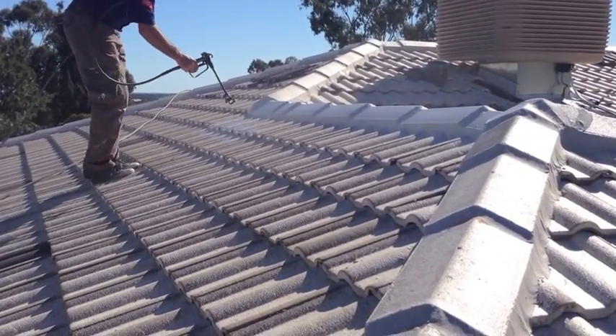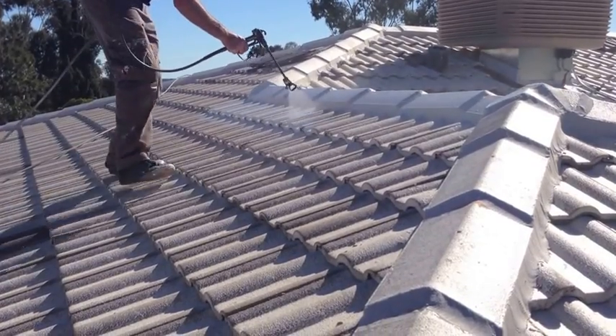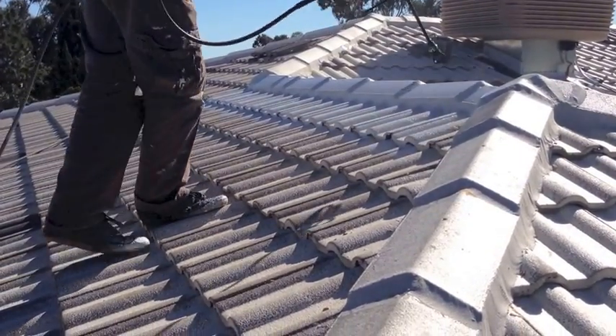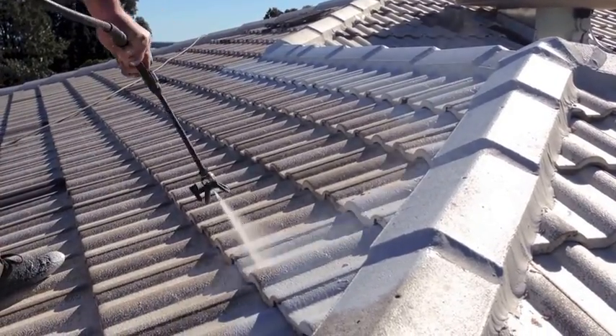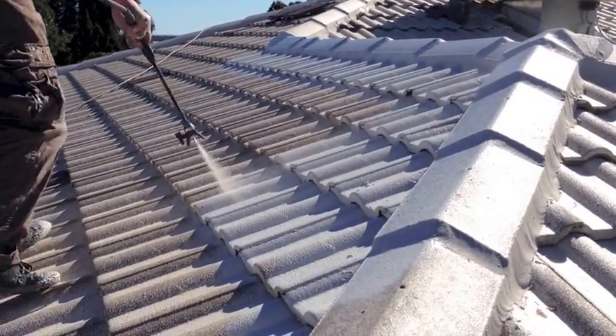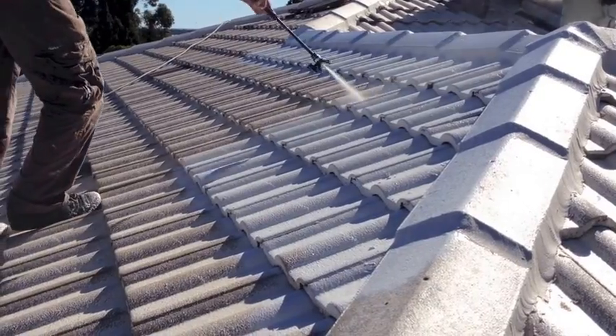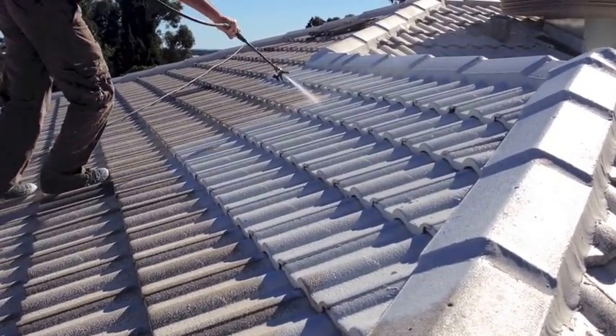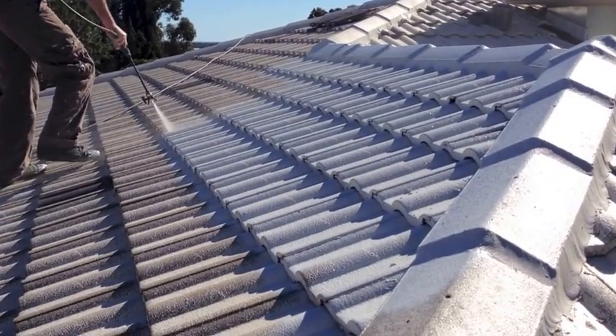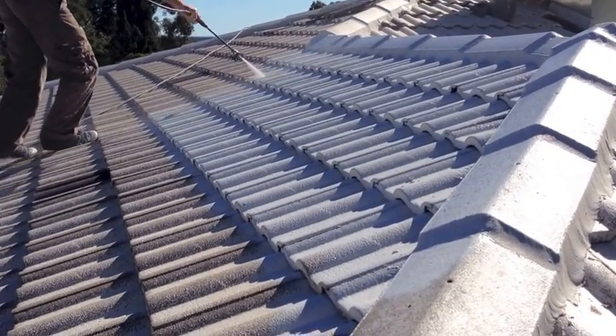Here we are showing the first of the top coats in colour. Before this coat, we prepared the tiles using mould rig, which penetrates the tile and kills moss, lichen and bacteria spores. After giving that time to dry, we coat the roof with Primer Bond, which is a high quality bonding and sealing coat between the tile and the final top membranes.